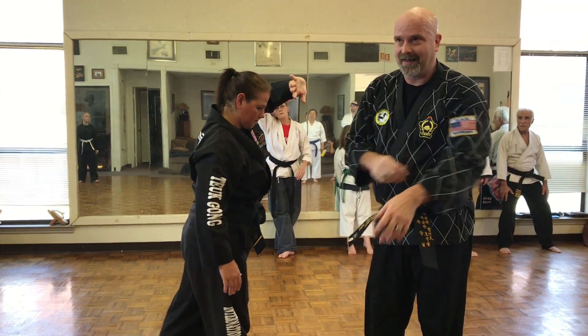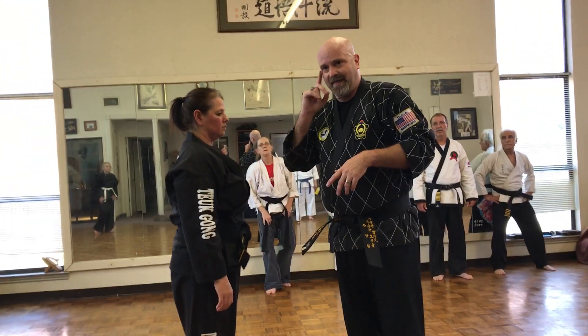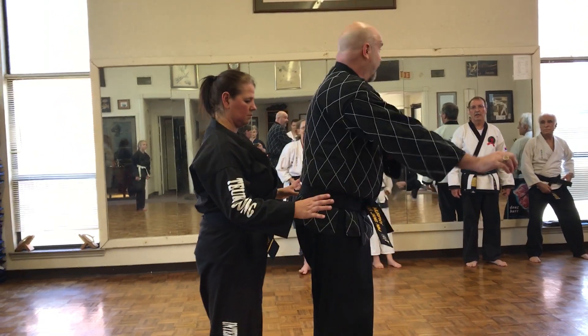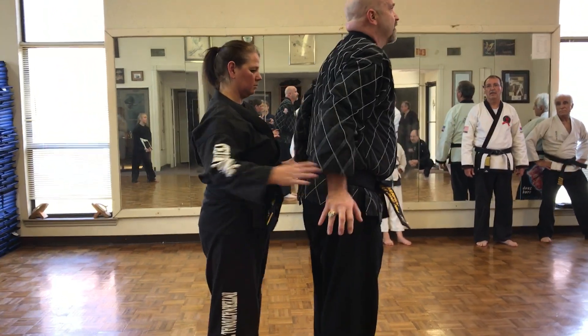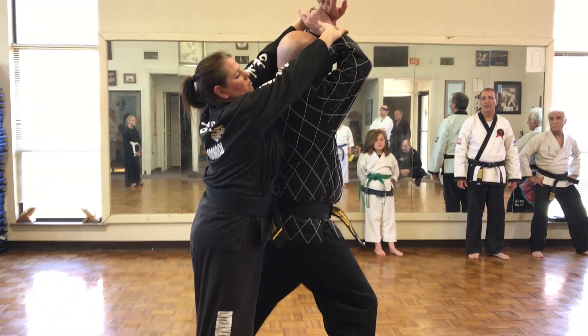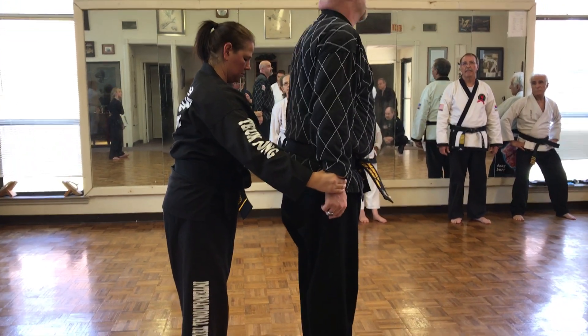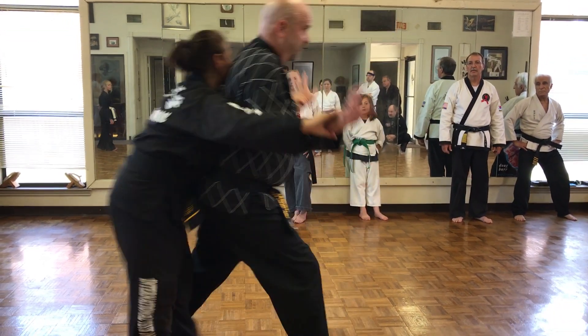Now someone may ask, what leg do I step back with? Well, there's two answers to that. If I don't check the body, if I don't want to bump into her, if I step back with my left foot, I need to grab the left hand. If I check her with my body, it doesn't matter. I always check the body.